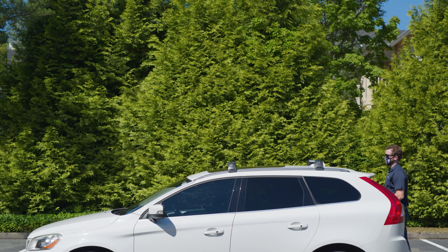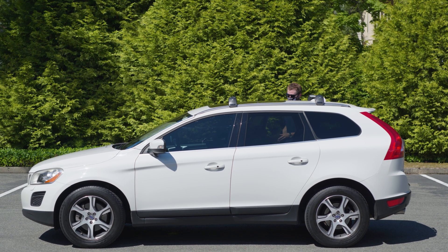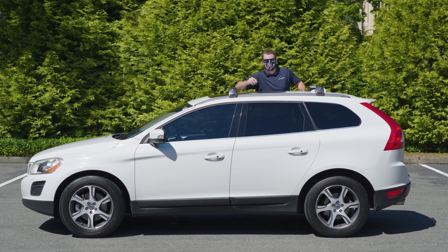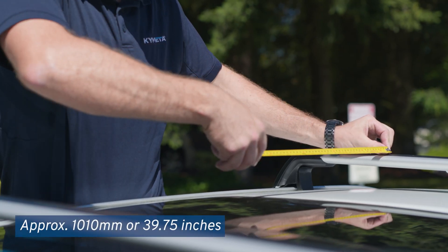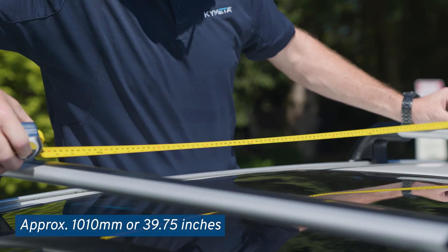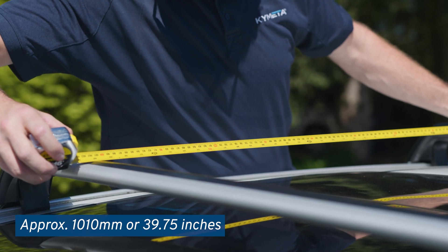Prepare your vehicle's crossbars for the U8 installation. Install crossbars on your vehicle roof per the manufacturer's instructions. Adjust your crossbars so they are approximately one thousand ten millimeters, or 39.75 inches apart, as measured from the center of each bar.